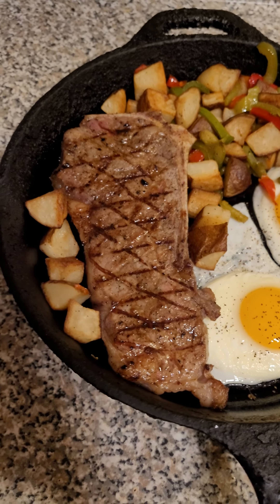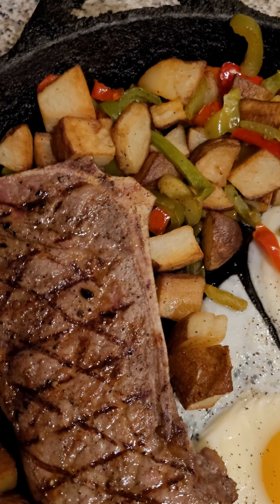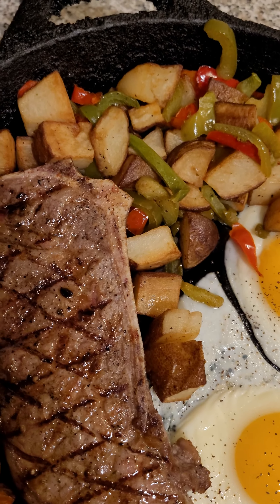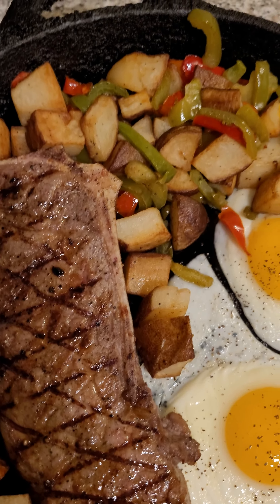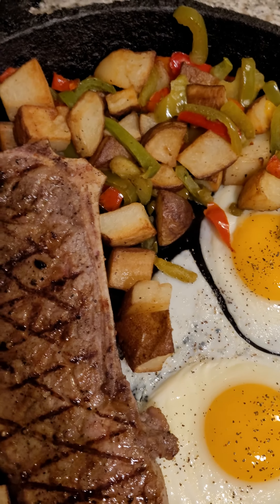Check it out, I made steak and eggs for breakfast. I prepped the home fries last night by boiling them, washing them, cutting them up, washing the starch off, and then seasoning the hell out of them. After that I just popped them in the fridge.